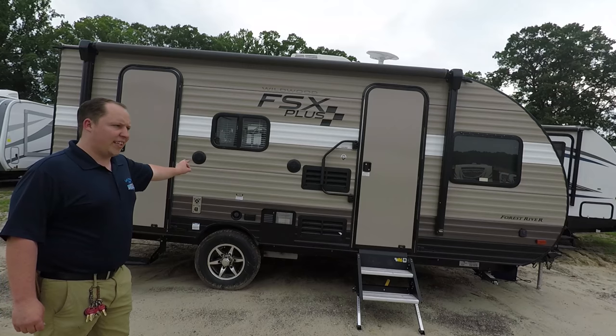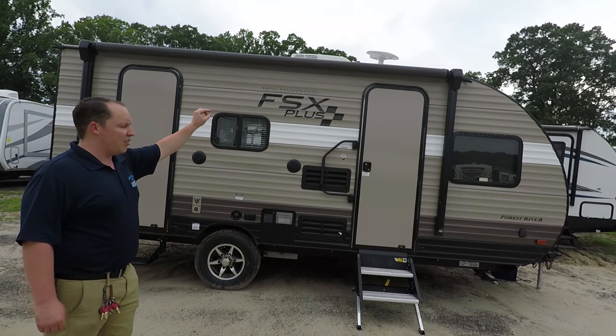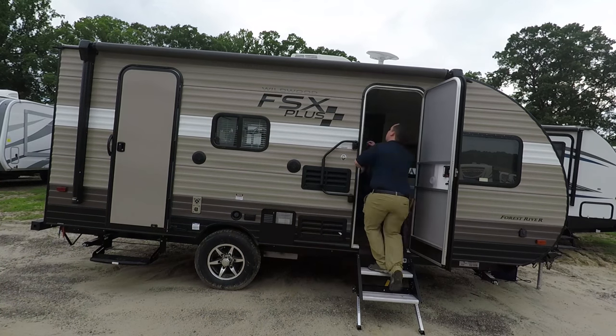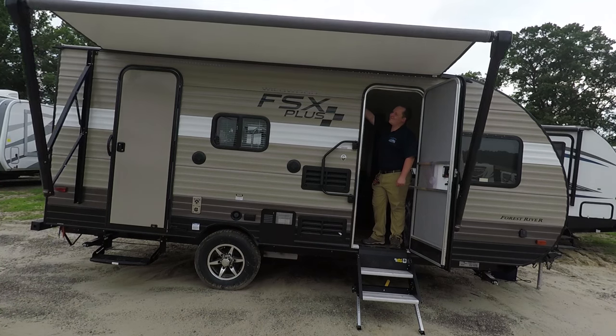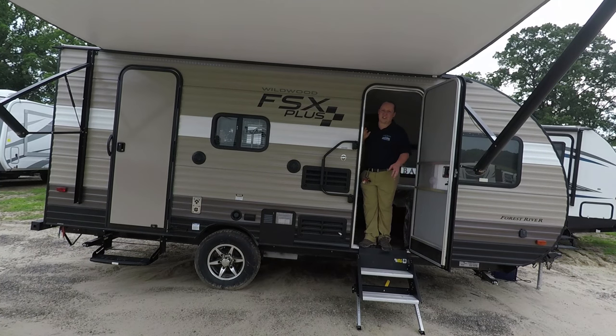The dry weight is 3,475 pounds, and it does have a power awning with LED lights. Even though it's a small travel trailer, it still gives you a huge awning, and there are the LED lights right there.